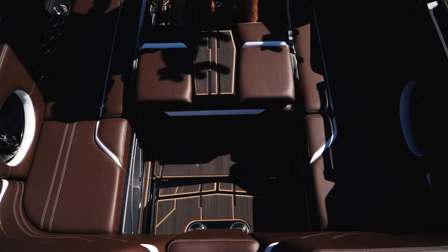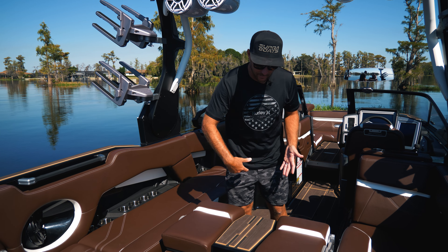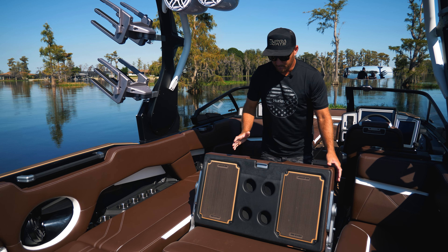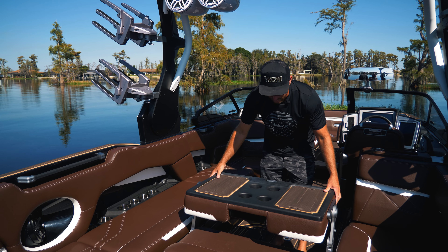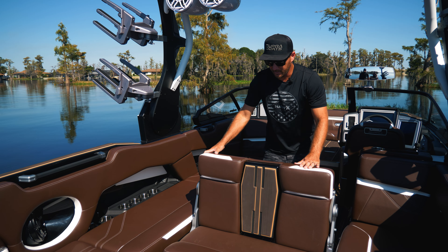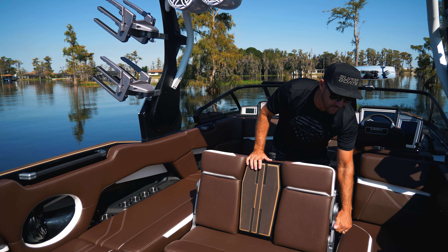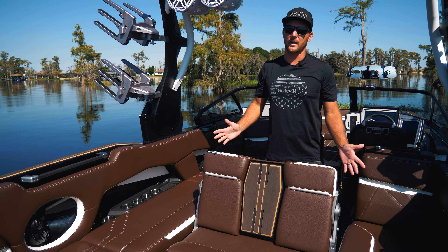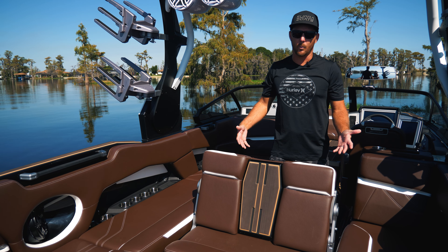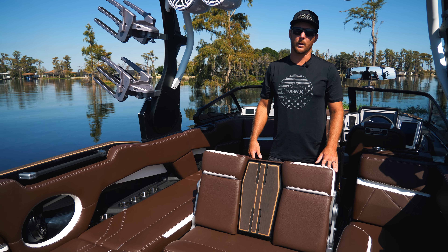Some of the new seating features in today's wakeboard boats are really cool, but you want to get familiar with how they work. This bench seat slides back into place and then flips up - but it doesn't just flip up. There's a handle that flips it up into a table, another that flips it over into a seat, it locks here, and another pin folds it back down. You want to know all of that before you're out on the water with a boatload of people.